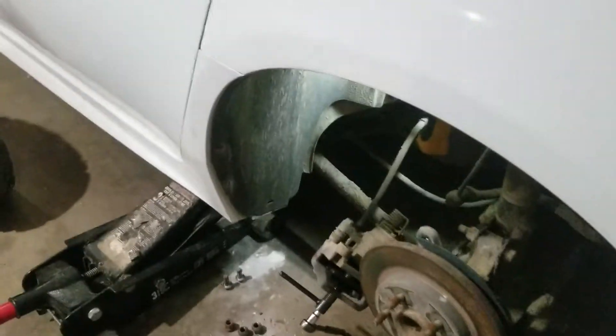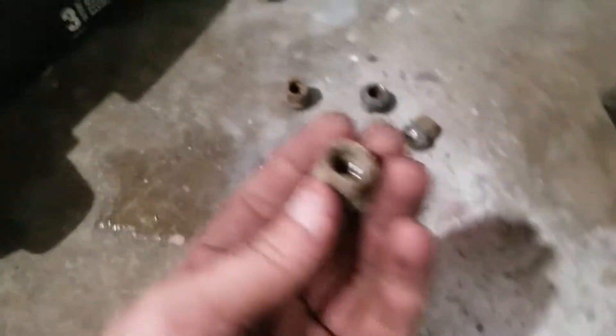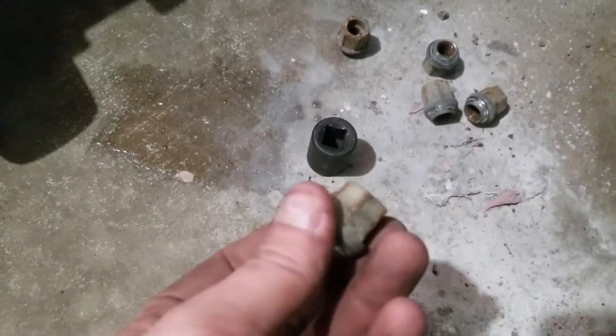Hey friends. Same 2012 Impala again today — we're doing the rear brake pads on this one. Obviously you can see I took the wheels off already. If you still have the chrome caps on yours, you need a 19 millimeter; if not, you need an 18 millimeter to get those off.